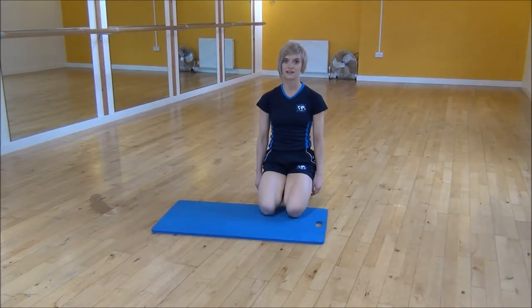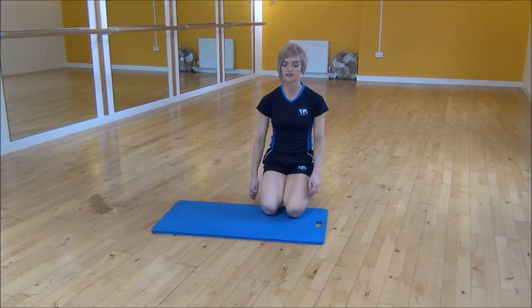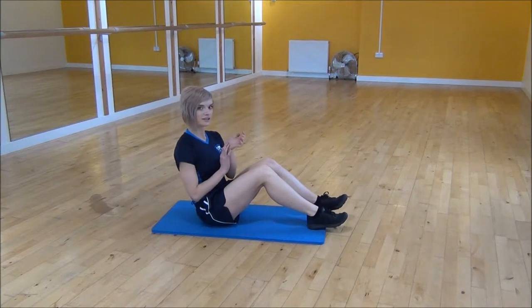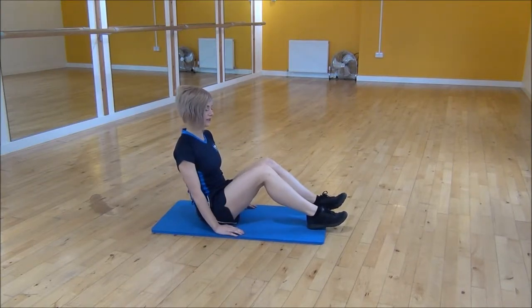Okay everyone, the next exercise today is B-sit hip flexion. So you're going to sit in the bum and we're going to use the heel of our hand to push into the mat, making sure you're going to pass your hips.